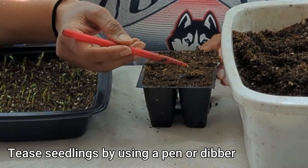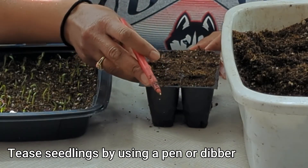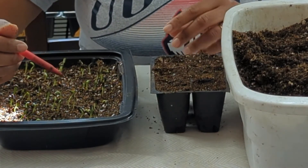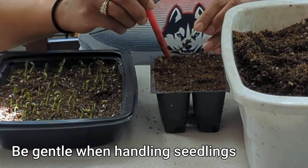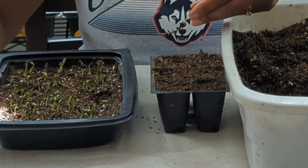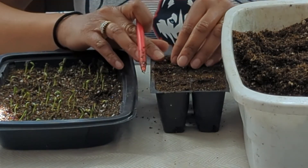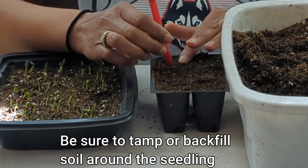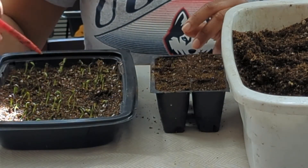I have a pen here and I'm using that as a dibber to take the seedlings out. You can use whatever you like, but this has been working well for me. The next thing I'm going to do is just start pricking out or gently teasing out my seedlings. You want to be gentle — I'm going to go ahead and make a hole, be very gentle with putting my seedling in, and just push the soil around the seedling. One's done, so let me go ahead and continue this process.